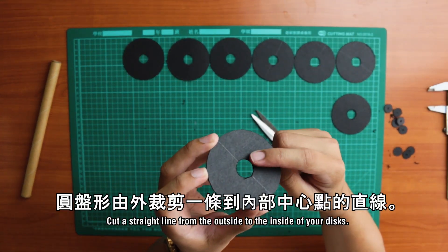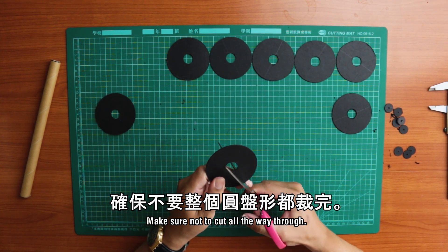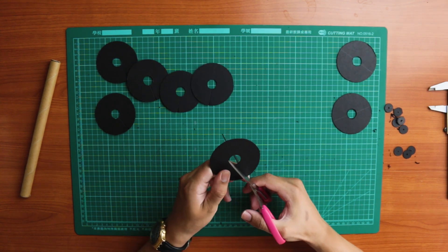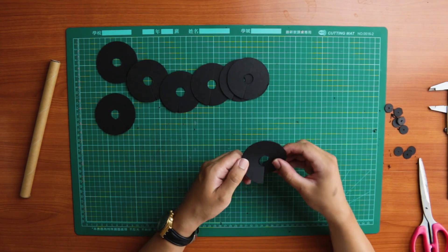Cut a straight line from the outside to the inside of your discs — make sure not to cut all the way through.